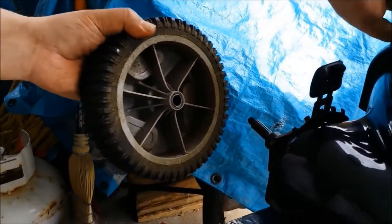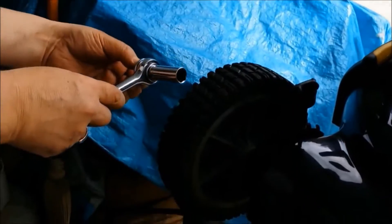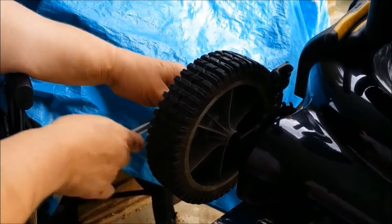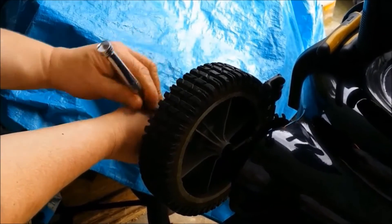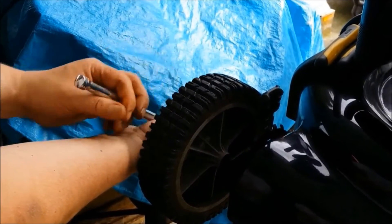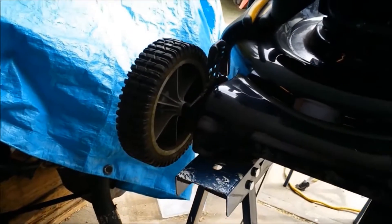High-end hammer. Slide it back on, put the bolt back in. Now that we've done that, let's see how well it spins.